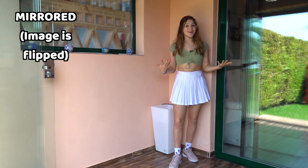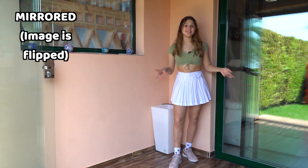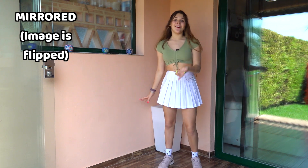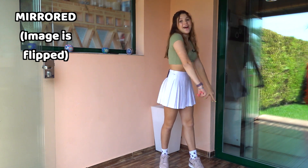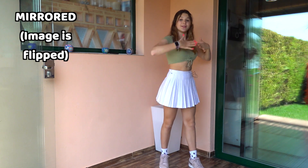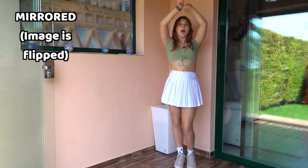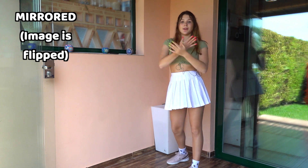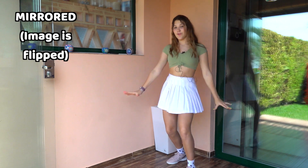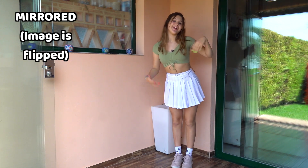We're gonna do it from the beginning twice — first slow, then a little bit faster. Slow: one, two, three, four, wave, down, up, one, two, three, one, two, three, up, and then one, two, three, one, two, three, four, five, six, seven, eight. And that's it!